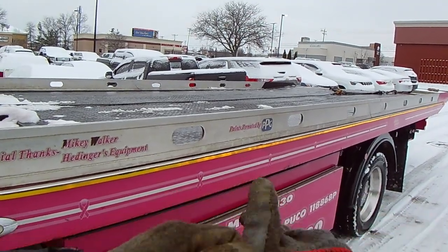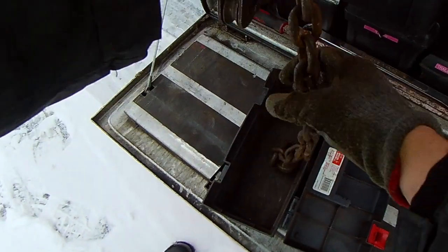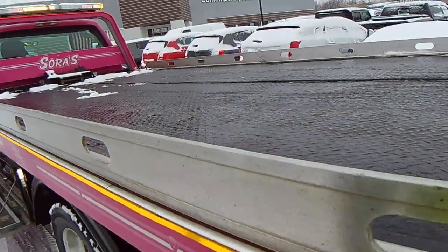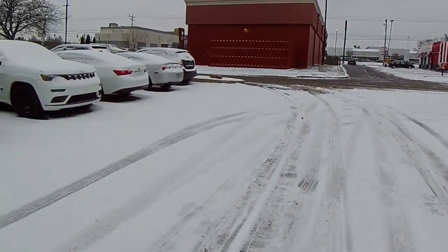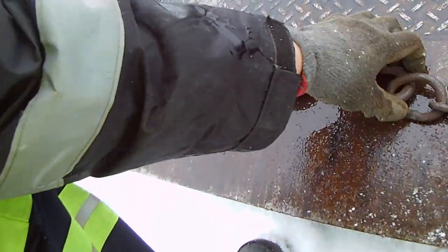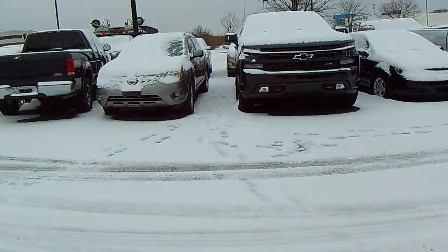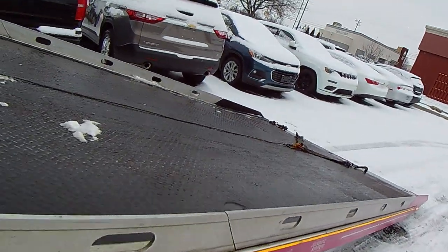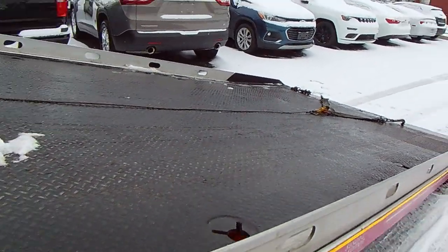This is the part of tow truck driving that a lot of people don't get to experience or witness — all of the things that we go through to get it done. Basically what I'm going to do is run my snatch block from this little port here, then turn it down. Chain. Bed all the way down, because I don't want it getting away from me.